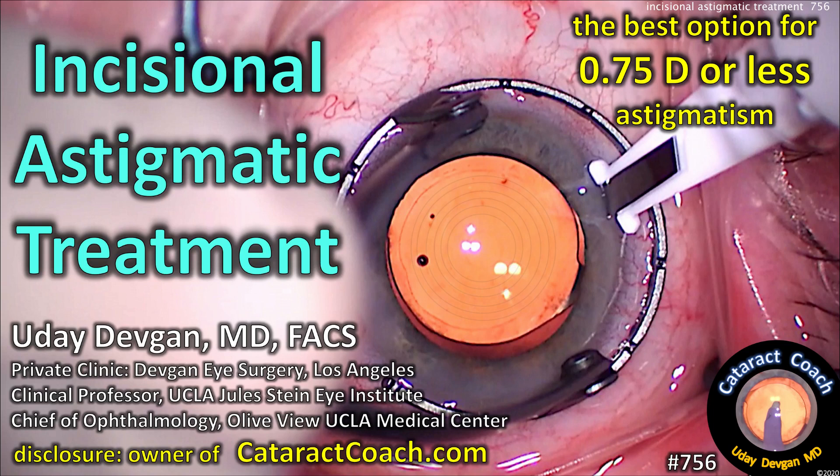Incisional astigmatic treatment is the best option for low degrees of astigmatism. Disclosure: I own cataractcoach.com.